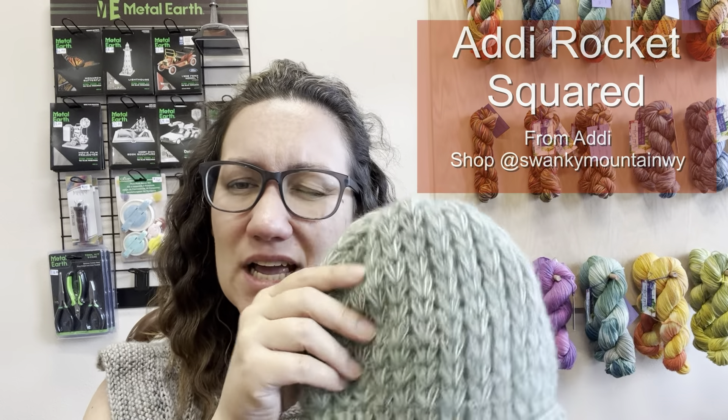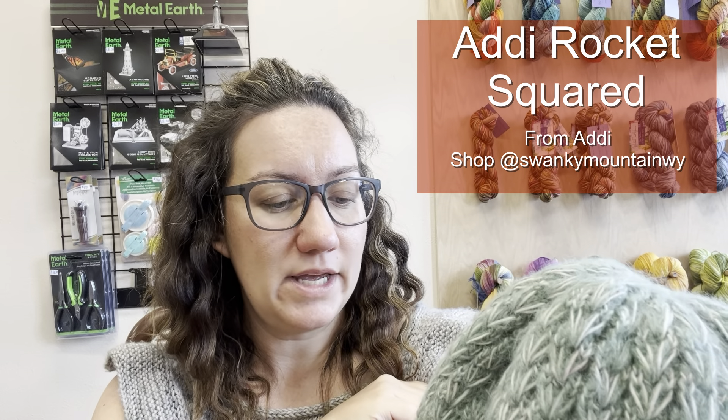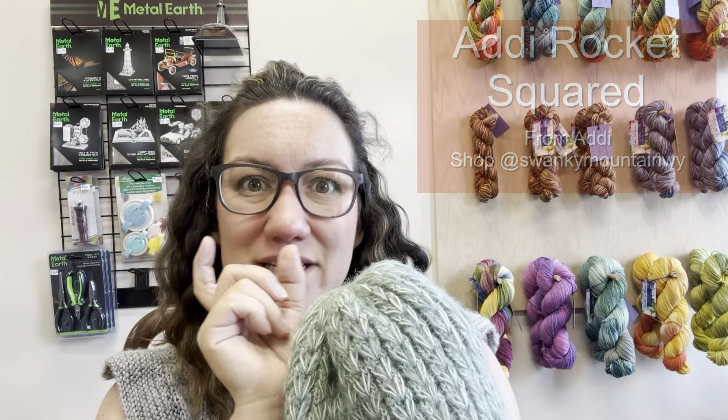For needles I used my Addi Rockets, which were great, but I did have the shorter tips on them which I did not particularly love. But that would be of course a personal preference.